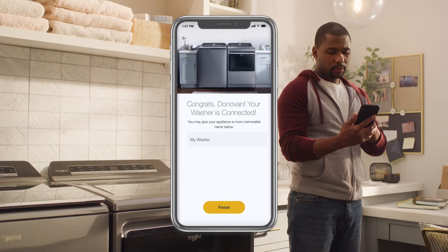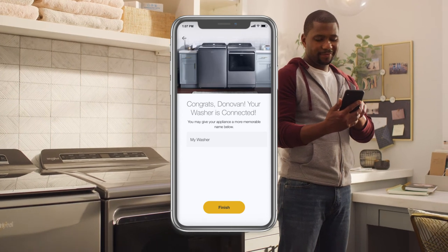Press Start on the appliance, then return to the app, name your appliance, and finish connecting.